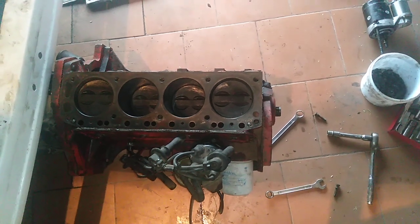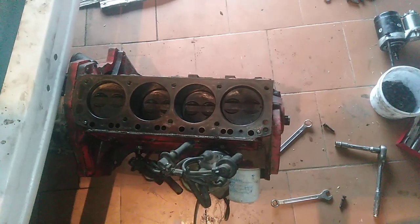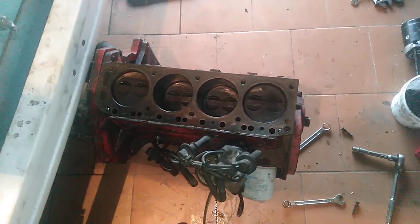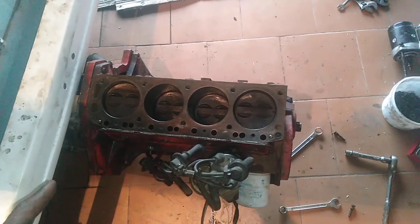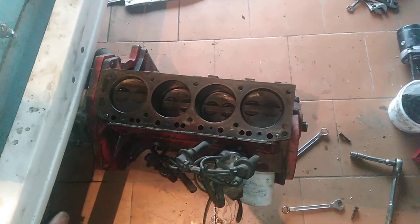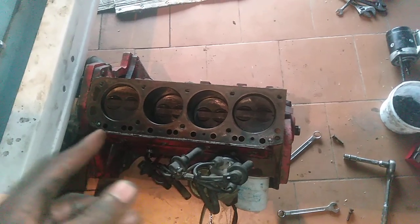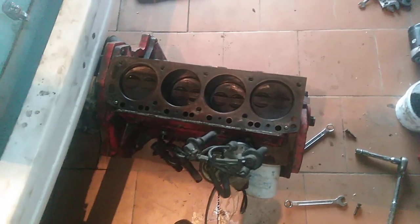Hi guys, how you doing? So I had a problem with this engine right here, the 2.5 Chevrolet Nomad engine. It overheated, so I had to take it out. The ring gear also had a problem, so I had to fix that. Then the starter ate the gears, so I had to grind the gears and put it back.